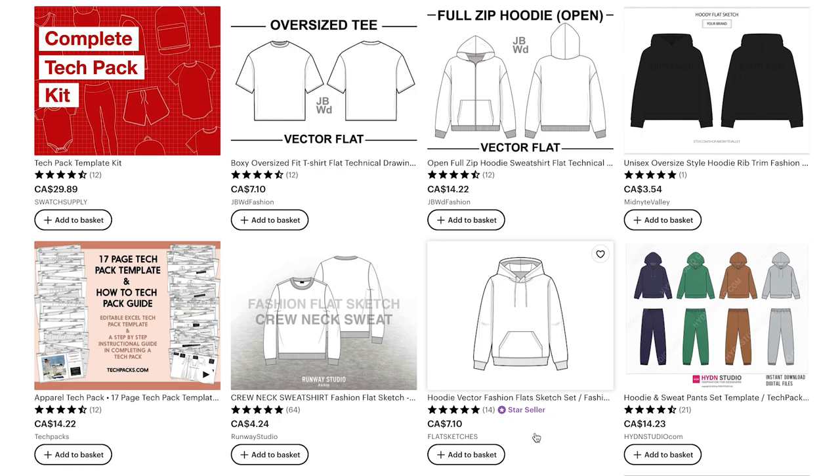The next important part is the description — I took a little inspiration from other Etsy listings and added my own touch. Finally, with tags, I put very similar keywords to the title. I priced my item at $2.49. Going through Etsy, the other listings for a hoodie tech pack are $7, $14, $4 — so I figured pricing mine as one of the lowest would make me more likely to be purchased. I don't think I've seen any listing priced below that, so I might just be the cheapest hoodie tech pack available on Etsy.